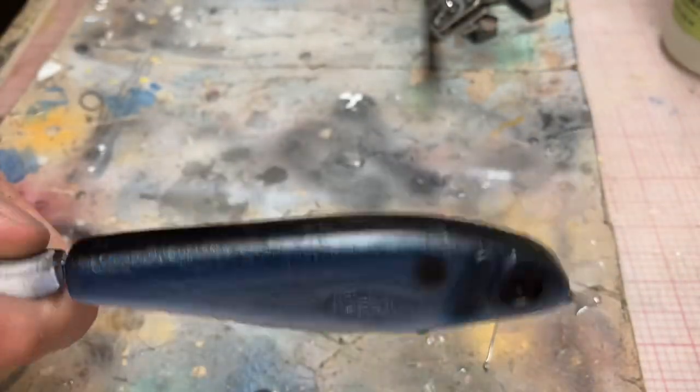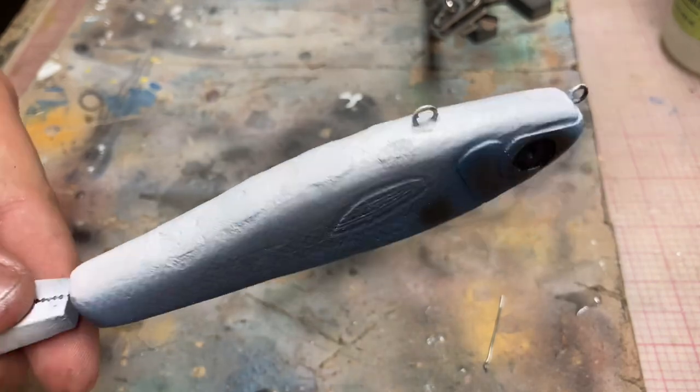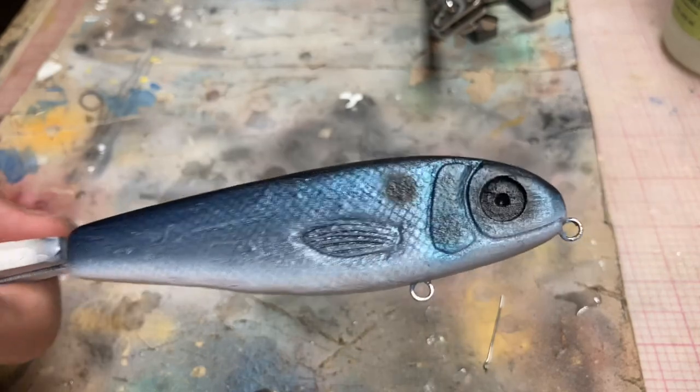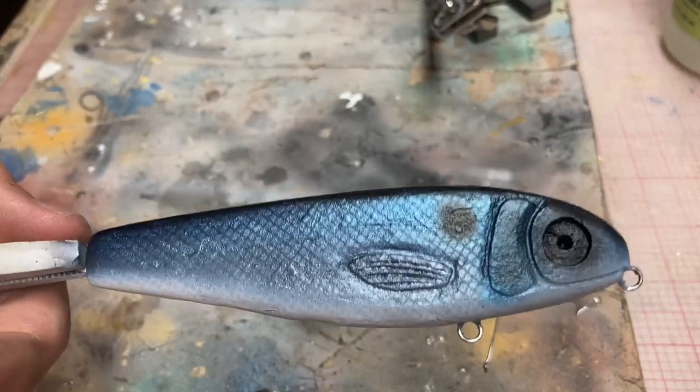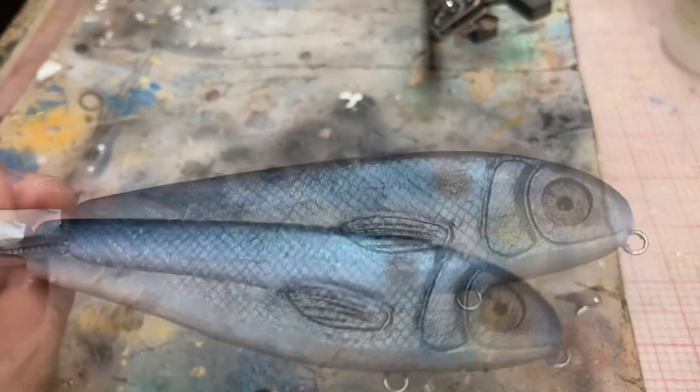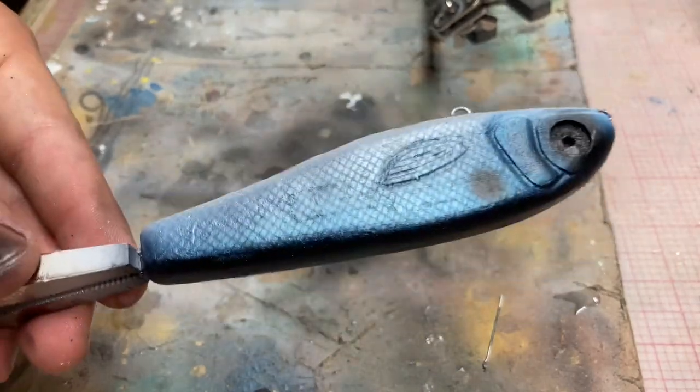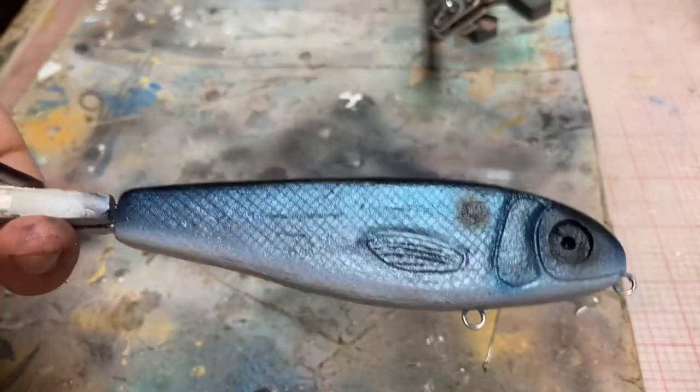What do you think? Almost done. Weird, but kind of cool, right? Just put a little pearl white on the gills. I'm probably still going to do something about those fins.